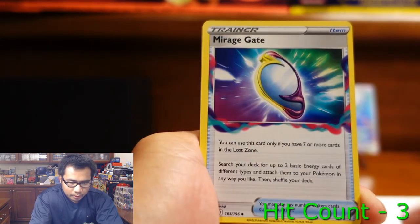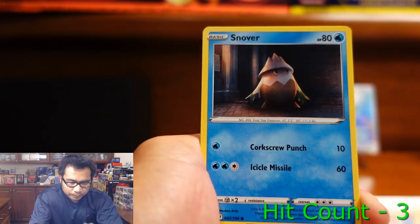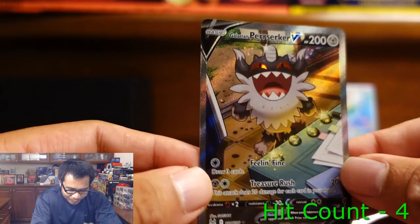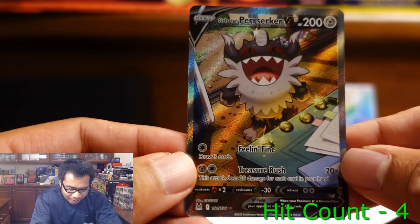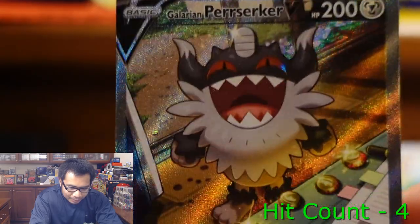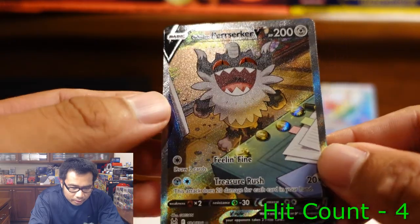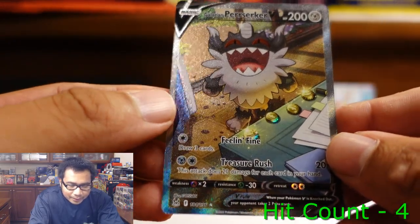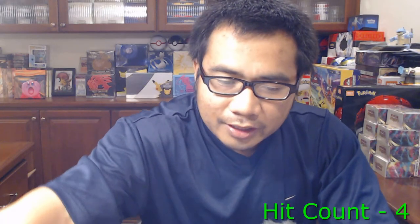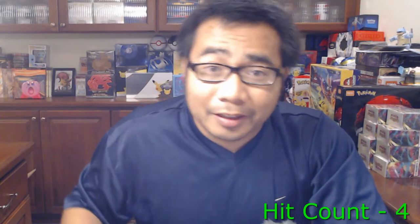Virizion, Machoke, Urgegate, Slugma, Dynamo, Litleo, Mimfu, Snover, Lady, and... we got an Alternate Art, guys! We have the Giratina V Alternate Art — that is dope. I like that one. It's just him, happy with his money. We are absolutely killing it in this set.